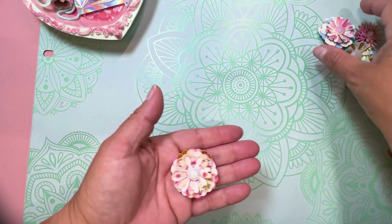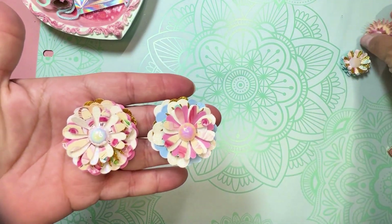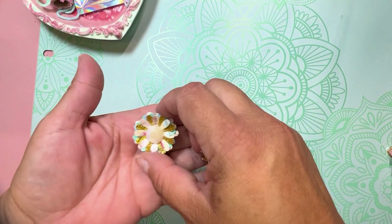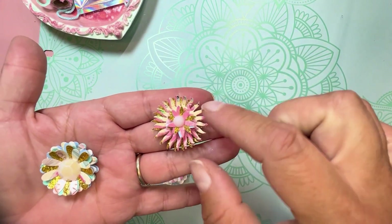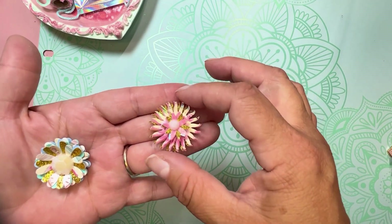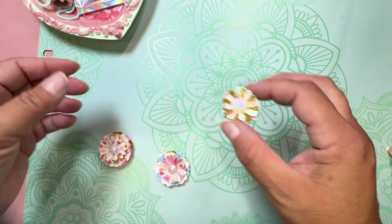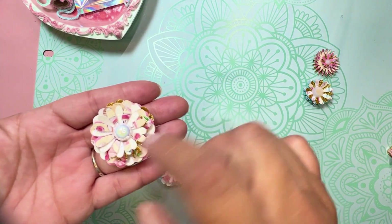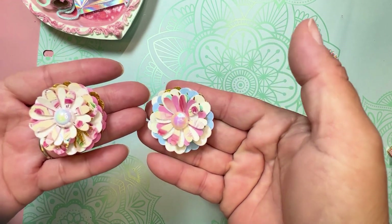I went ahead and added some flowers — I found a punch at the Goodwill, a couple punches at the Goodwill, and made these flowers with them. This one is almost like a sunburst and I really like the way it came out, it's just really cool. Then here's this little one that kind of reminds me of little daisies, and then these are more layered thicker flowers. I put just a little gem in the middle and layered these the same way.